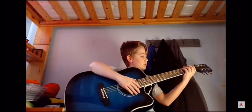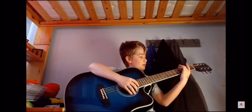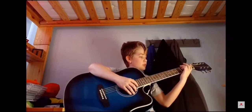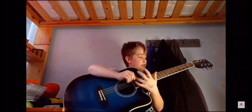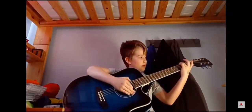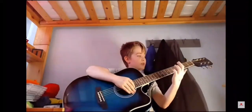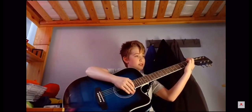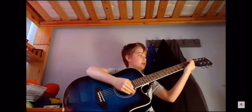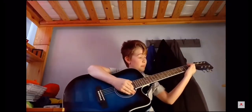And you get this little funky bit, which you play on the third fret, the second fret, and the first fret. So you want to get your ring finger, put it on the third fret on the sixth string, and play that once. Then you take your first finger and put it on the first fret of the sixth string, and then put it down on the fifth string.